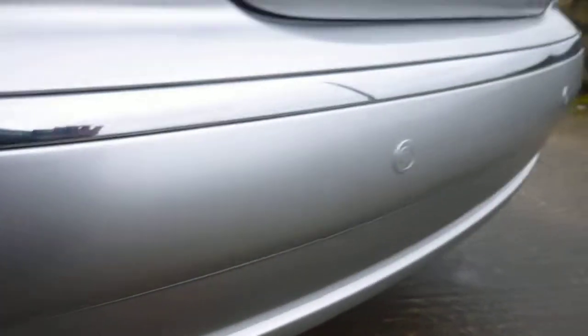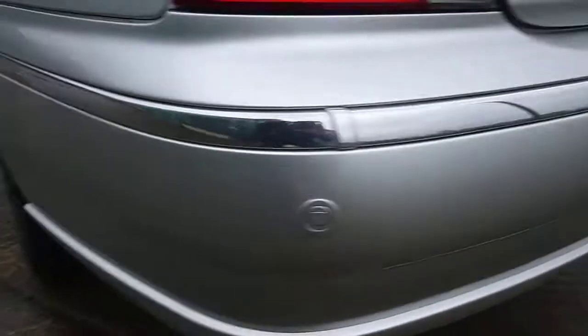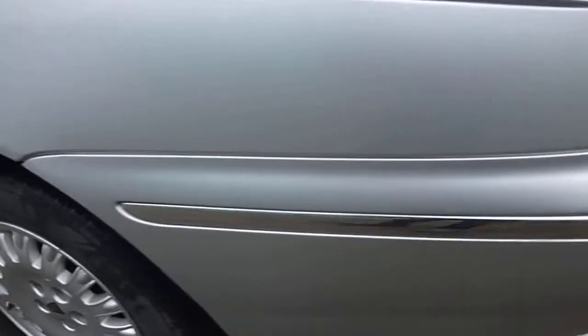It's got rear parking sensors. Wings are fine. It just wants a machine polish really, just to brighten up the paintwork and get any light scratches off that are on the car. Near side rear tyre is on 4mm. A few minor alloy kerbing but it's really nothing major.